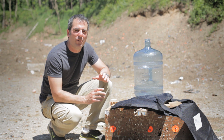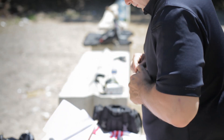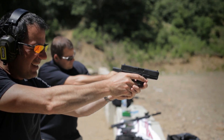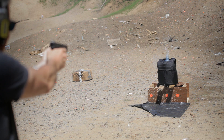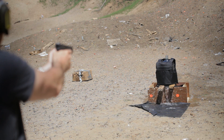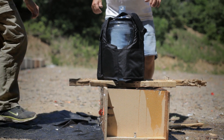Now we're going to try a .40 caliber — there should be a lot more heat in that one. We'll see how it does. I think I cracked the bottle. We just cracked the bottle, so we're going to get another bottle and give it some more rounds.